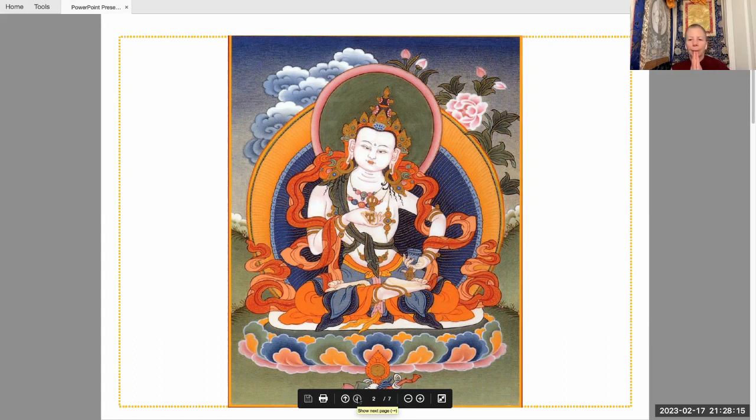Vajrasattva is delighted with us — wanting to merge with your mind, he melts into white light and absorbs into you through your crown. Think: my guru's body, speech, and mind; Vajrasattva's body, speech, and mind; and my own body, speech, and mind are the same thing. Rinpoche recommends to then meditate on the emptiness of the three circles: in emptiness, there is no 'I' as creator of negative karma, there is no action of creating negative karma, and there is no negative karma created. At whatever level you understand emptiness, place your mind there. You can think of all phenomena as being empty — they do not exist from their own side. The way things appear to you may not necessarily be the way they exist.